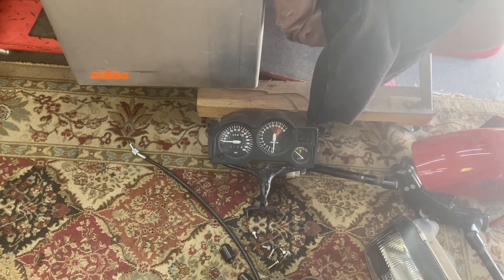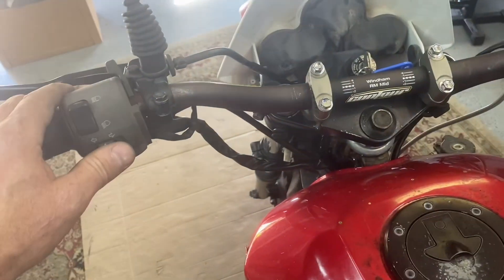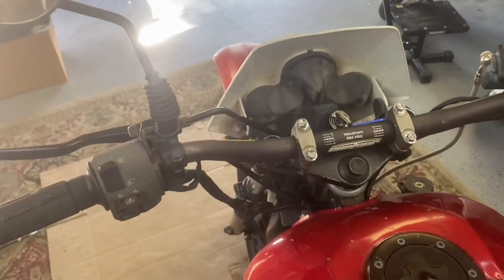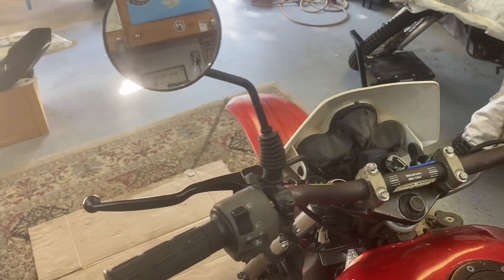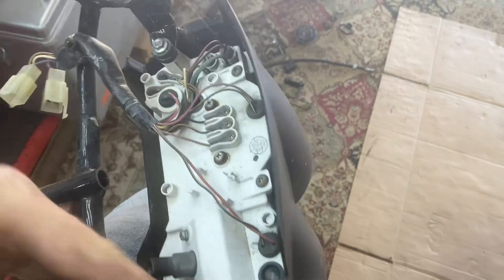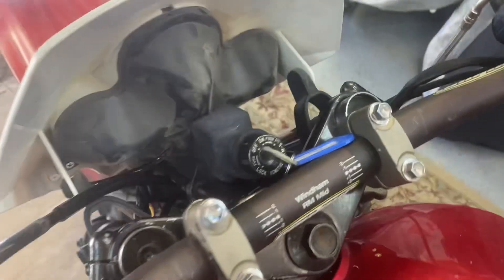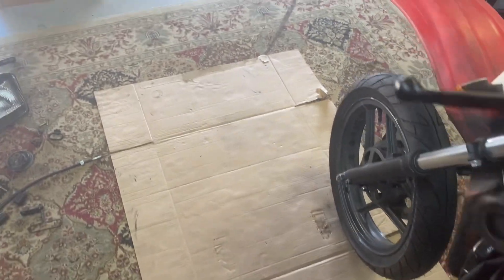Let it be known: without that gauge cluster plugged in, this bike does not start — so I think we need the neutral light at minimum. This headlight I had laying around is kind of bulky and it's bumping into the key switch, which we already have a problem with. Maybe moving that key switch to the side would get it out of the way. There might be a way to slim these gauges down — I have some friends into 3D printing; maybe make a different case and mount them up closer. As of now it's just a proof of concept.